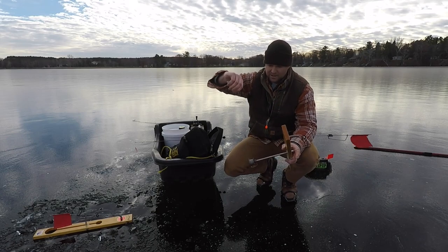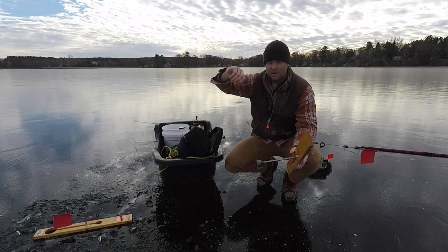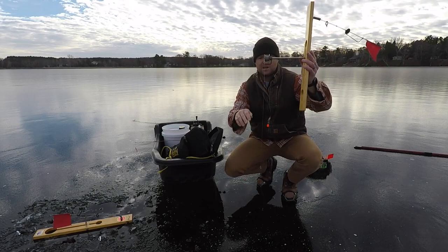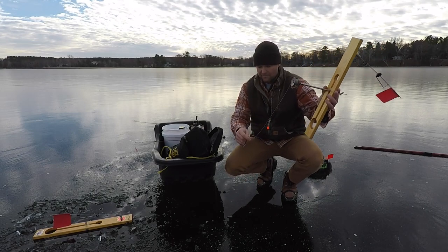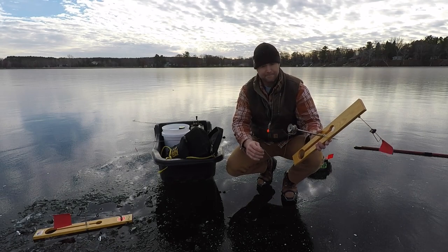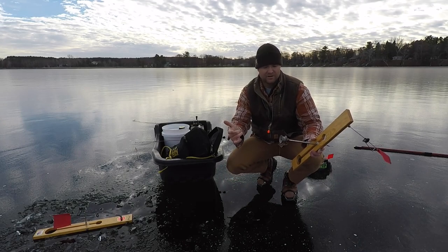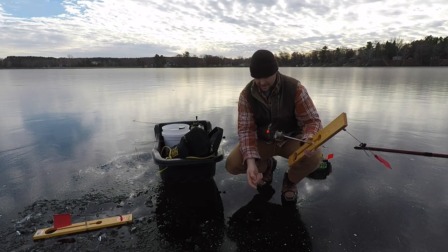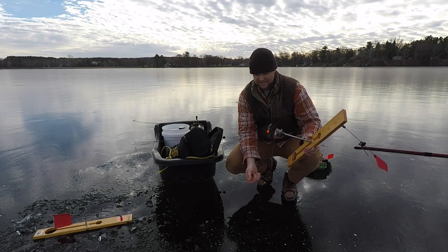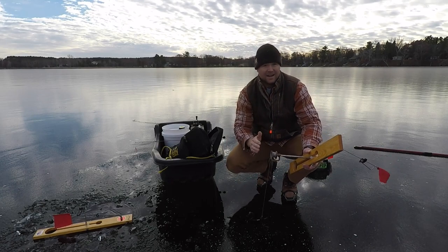I set my tip-ups with a fluorocarbon leader anywhere from 10 to 20 pounds depending on what I'm fishing for. You've got to keep in mind that when you're tip-up fishing and you go to set the hook, for every inch that you move the line above the water, the same thing is happening below the water — because you don't have a bend in your pole and you don't have a drag system. A lot of the times what we'll see is guys get a flag, come up, think they really got to set that hook hard, and just absolutely rip into it. That's a mistake.